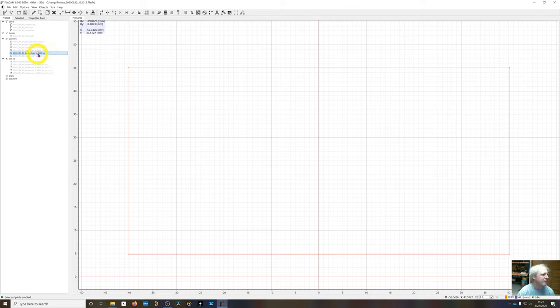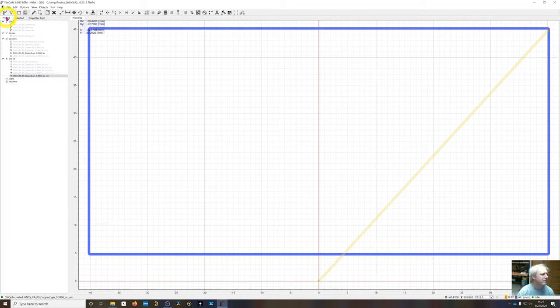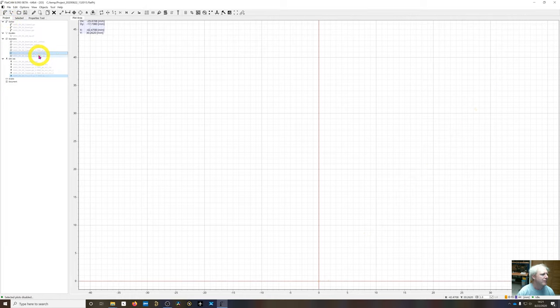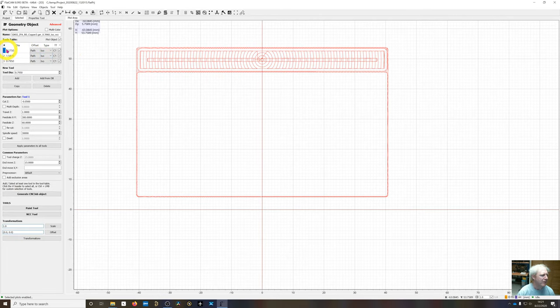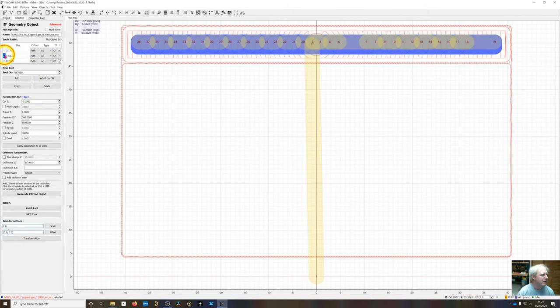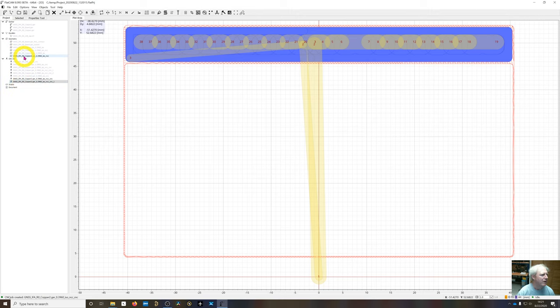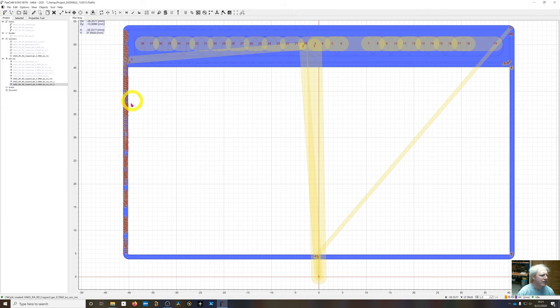Now the same process for the bottom layers. Start with the bottom isolation: generate CNC object. Then enable the bottom NCC layer: double-click, generate CNC for the first tool, double-click again for the second tool, and again for the third. The third one is probably optional since the router will handle that copper anyway, but the others — particularly the one clearing the bottom copper under the antenna — are definitely required. All files are now generated.